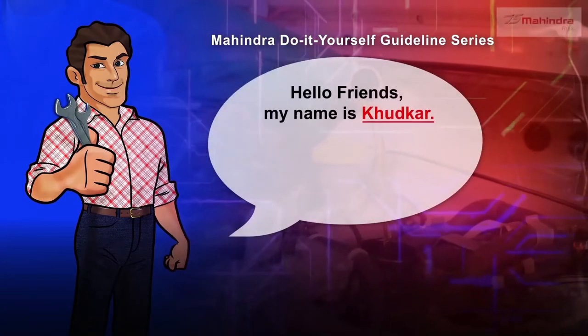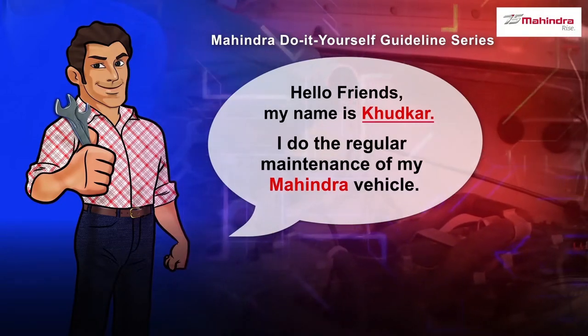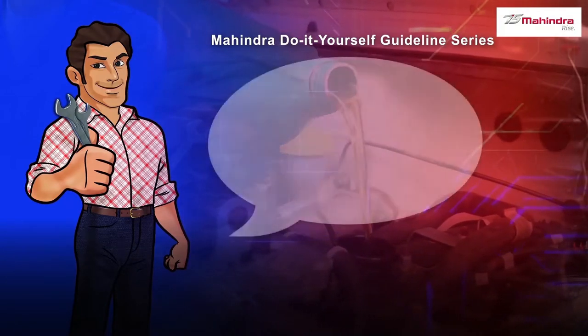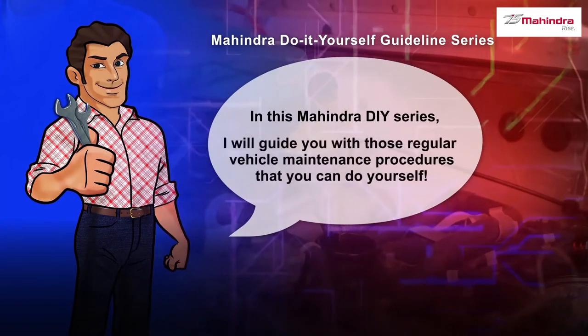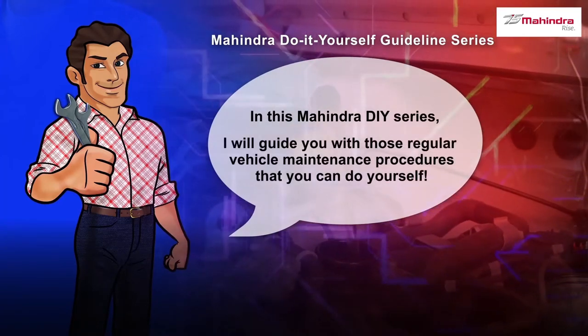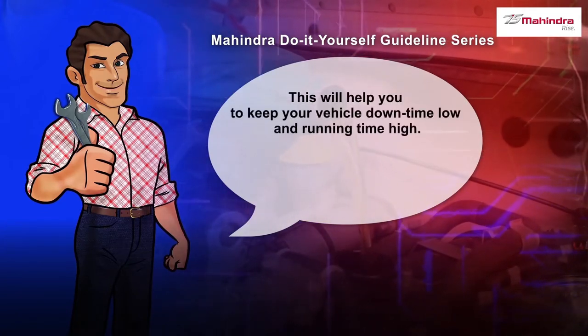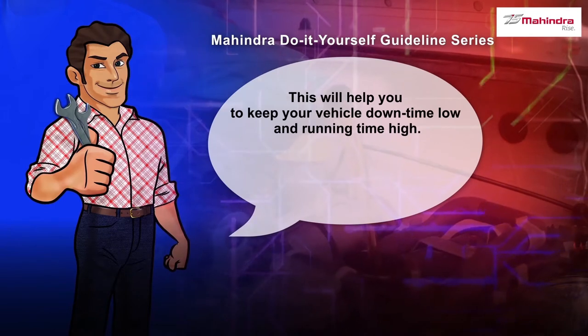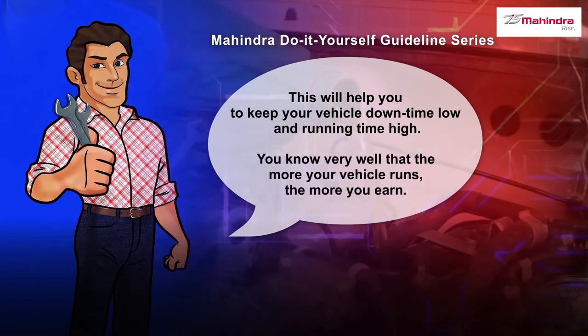Hello friends, my name is Khudkar. I do the regular maintenance of my Mahindra vehicle. In this Mahindra Do It Yourself series, I will guide you with those regular vehicle maintenance procedures that you can do yourself. This will help you to keep your vehicle downtime low and running time high. You know very well that the more your vehicle runs, the more you earn.